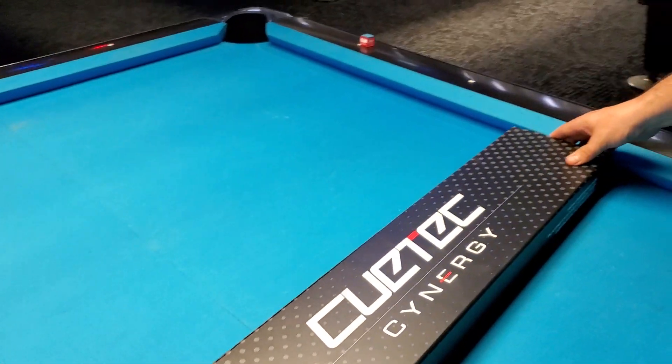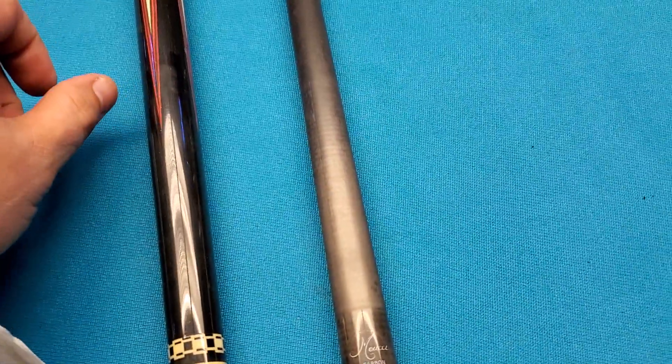I played with a Q-Tech for about 14 years and then I switched to a Meucci.